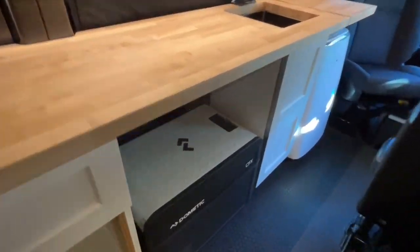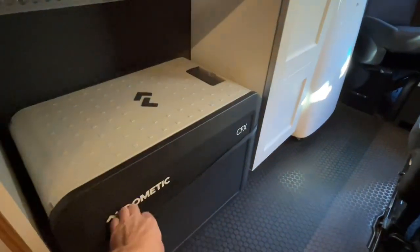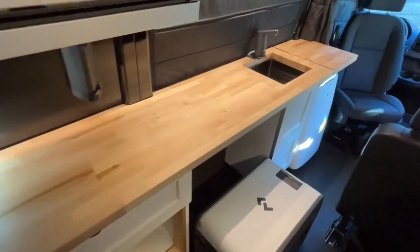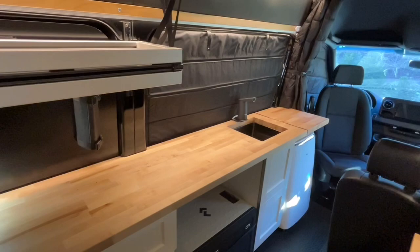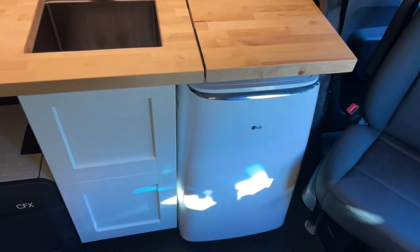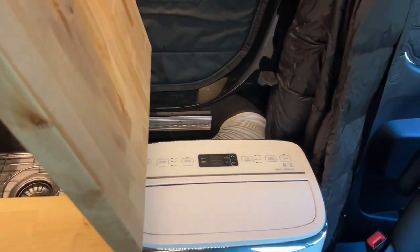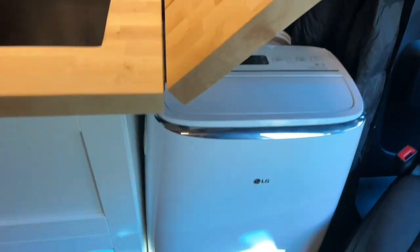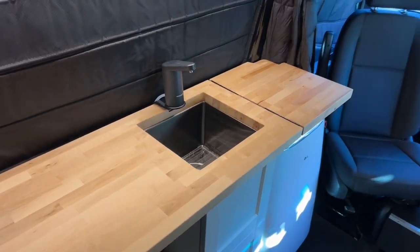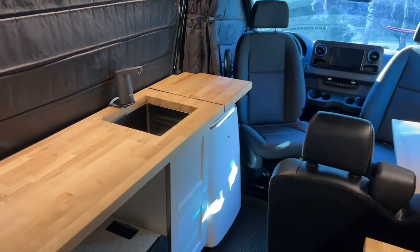Next to the sink we have our fridge — a 12-volt Dometic CFX, I think 45 liters. Easy access, lots of space. Like most things in the van, it serves dual purpose: you can pull it out and use it as a desk with a counter above. Also next to the sink, we have our unconventional AC solution — a portable unit from LG, the most energy efficient we found. It's a dual inverter setup, which makes for easy on-off compressor cycles. The controls are over here, it's got Bluetooth, it's ducted outside, and there's an intake under the floor for colder air. Because we only use it a couple of times a year, whenever we don't use it we replace it with another cabinet.